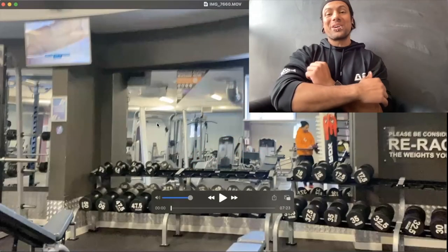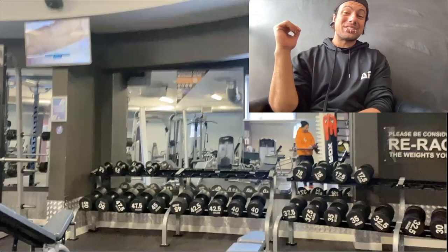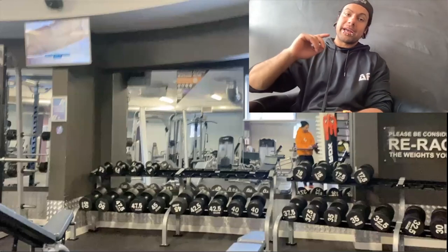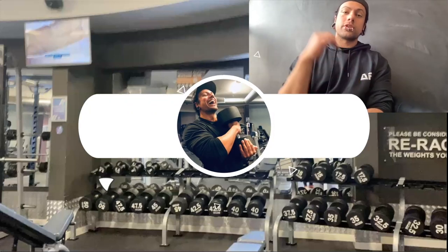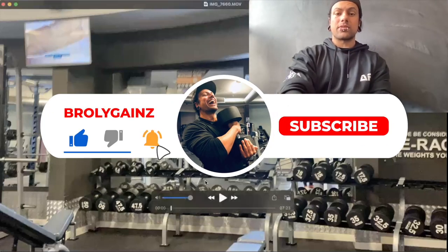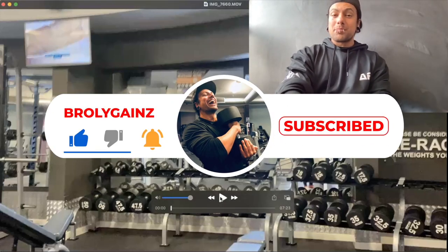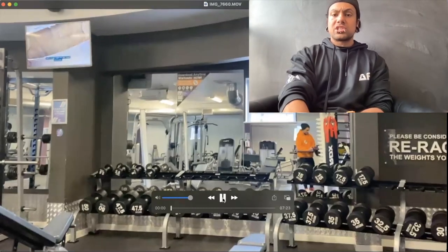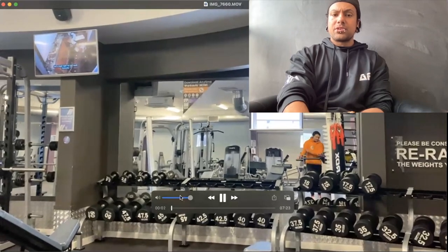What is going on guys, Broly Gains here, finally back at you with another video. Today we are going to go over my upper body shoulder warm-up routine. So let's get started on this — maybe just seven minutes of this awesome warm-up. I love it, it's something I've been doing quite religiously for a long time.